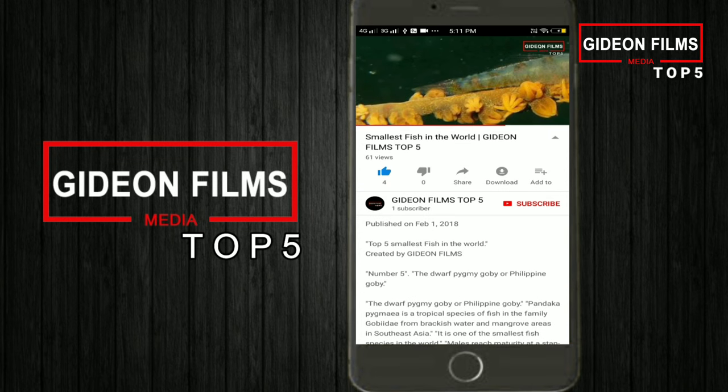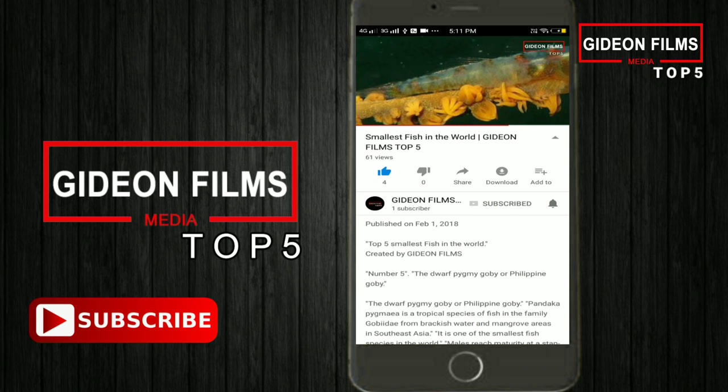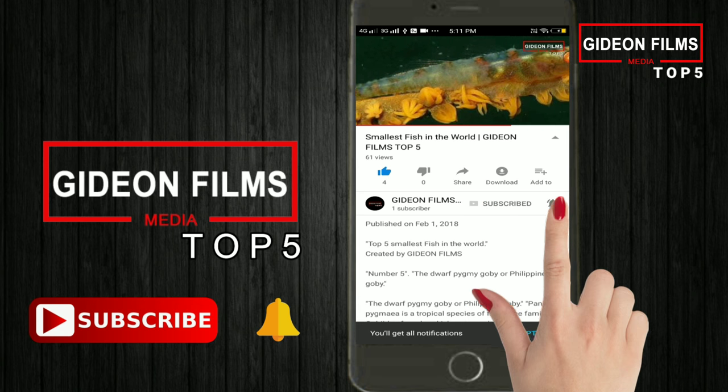Before we go to number 1, make sure you subscribe to our channel and press the bell icon so that you don't miss our upcoming videos.